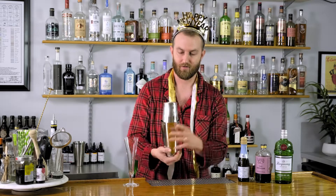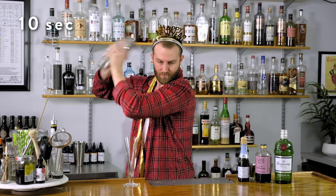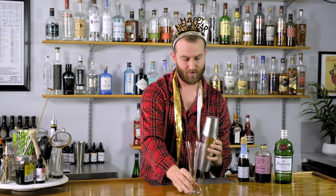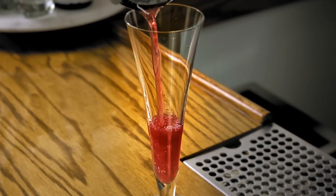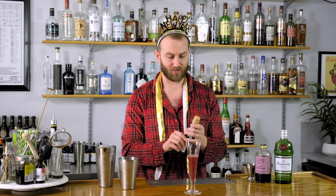We're gonna add some ice to the shaker and give that a shake. Find your party glass — and it wouldn't be New Year's without some sparkling wine, so let's go ahead and top with some dry sparkling wine.